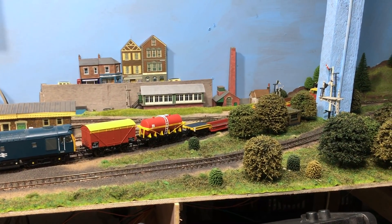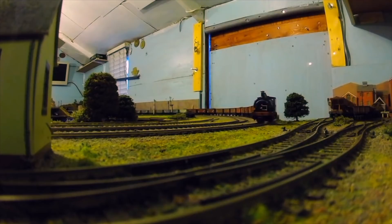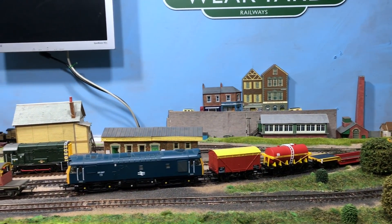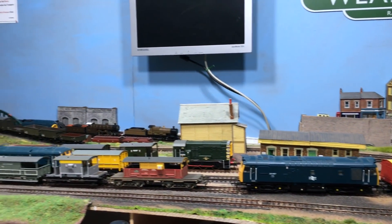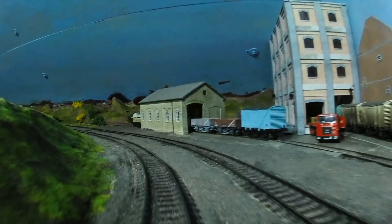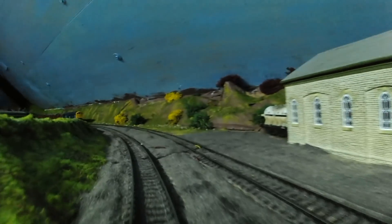I also want to get back to doing some trains going by videos — these were always very popular with Bolton Trinity Road and the old garden layout. I'm very conscious I haven't really had a trains going by video up here yet. I want to send the camera wagon round and just get some footage. Maybe I'll have that in a video coming soon.